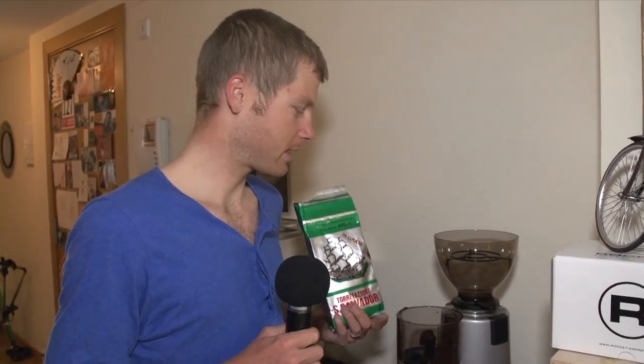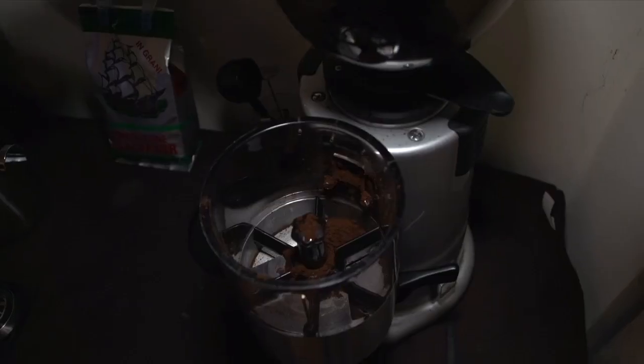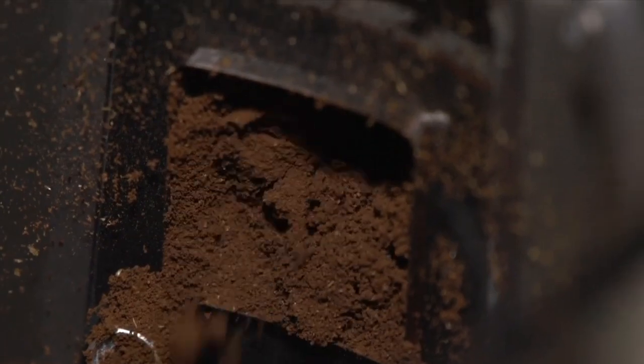So our number two tip is your grinder. What we have here is what we call a burr grinder. Most people at home have grinders with blades that do a spinning motion — it's more of a chopping. We actually want to grind beans and not chop them up into little pieces. A burr grinder gives you the best consistency, which means the best coffee.